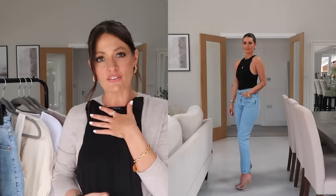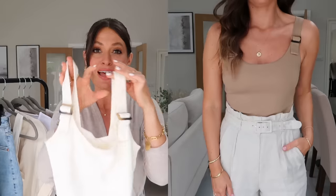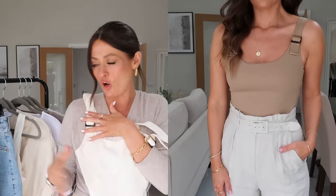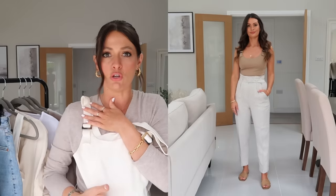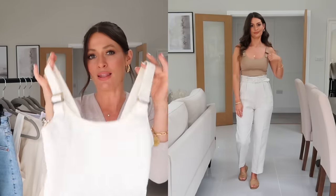Another basic vest top style piece I reach for a lot in the summer are slinky bodies. This one is from Missguided, but Zara definitely do a lot of different colours in them. They're a really lovely flattering shape and slightly more dressy than your standard black vest top — work really well with high-waisted trousers and jeans, and great for the evening. I also pulled out this cream vest top from And Other Stories with a tortoiseshell buckle detail, which gives a slightly more dressy option but works in the same way. It comes in black, camel, and cream.